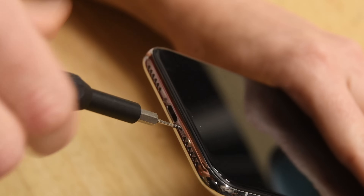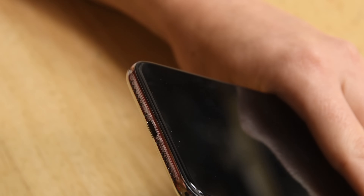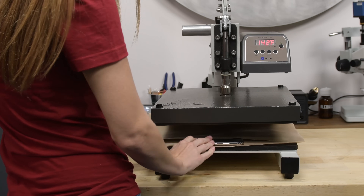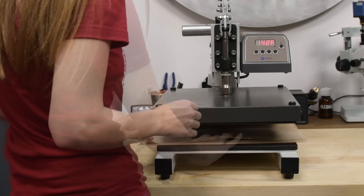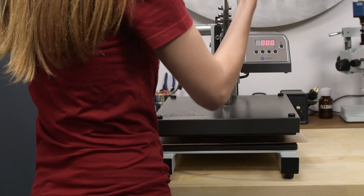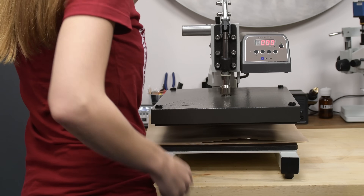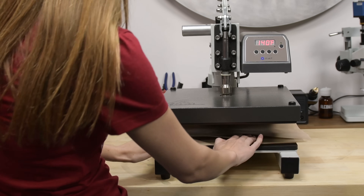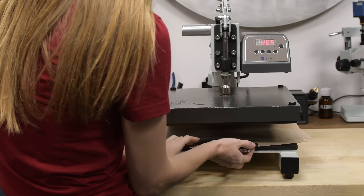Check out these pentalobe screws — those are some long screws. Ever wonder how repair shops open your iPhone? Meet the adhesive press. This press heats devices evenly to a specific temperature that won't damage the display but will soften the adhesive. It also uses pressure and heat to give a just-like-new seal quickly when resealing devices. But of course you can always use your eye-opener to do the same job if you're doing it yourself.